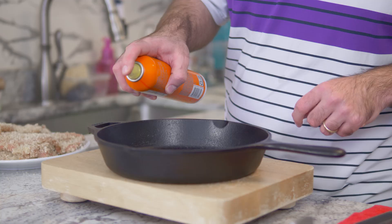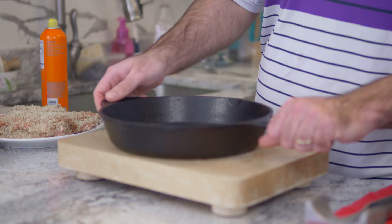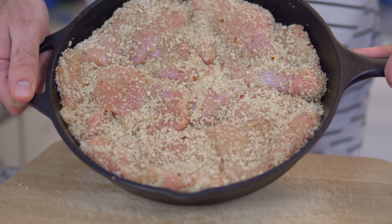So what you want to do is preheat the oven to 400 degrees. You're going to cook this for 25 minutes. Take the cutlets one by one and put them in. Now into the oven — 25 minutes.